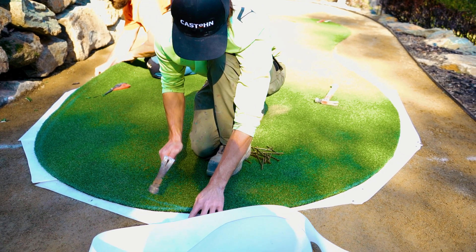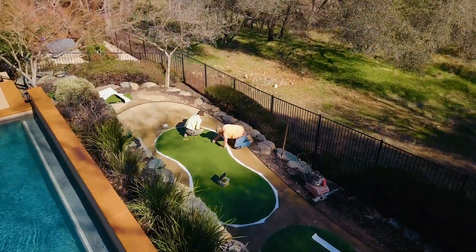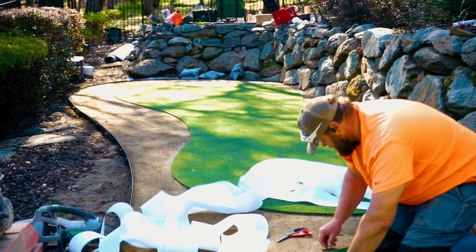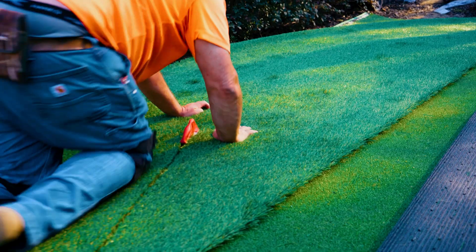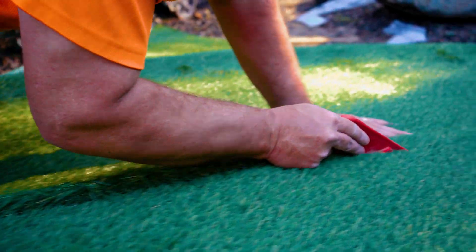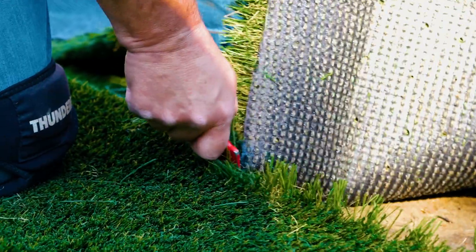The putting green is now shaped and you have to start to install seam paper. The seam paper levels out the playing field when you attach your fringe later on. Cut out the strips and tuck it half under the putting turf and nail it down in place. Once your putting turf is cut and the paper is trimmed and tucked, start to insert the fringe around the edge. Use a straight edge to cut it and make sure that the edge between the putting green turf and the fringe is exact. There's little margin for error here, so don't cut corners and make sure this step is really, really perfect.